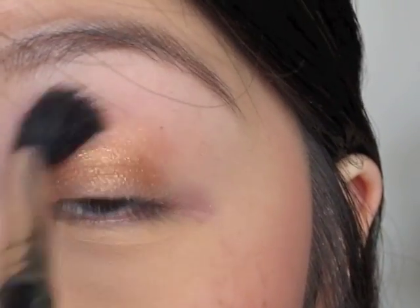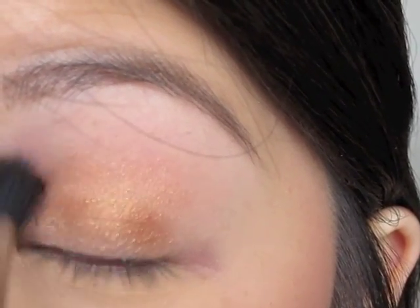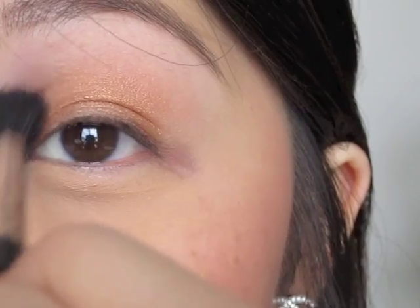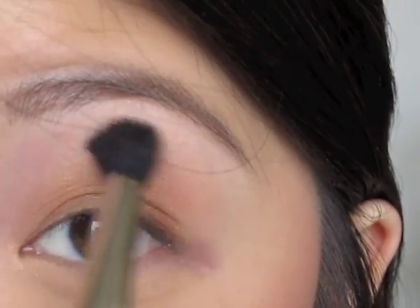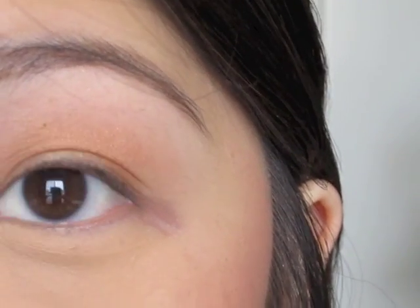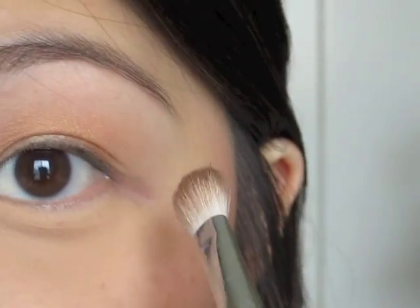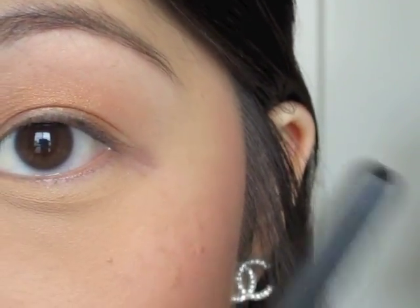Then you're just going to take a blending brush and blend out that line. Bronze is by MAC as well — dip it in there, use the same brush. I'm just going to follow this angle from the edge of my corner to the edge of my eyebrow.